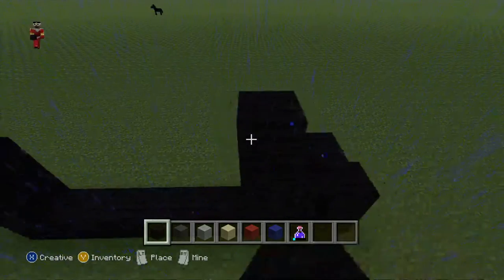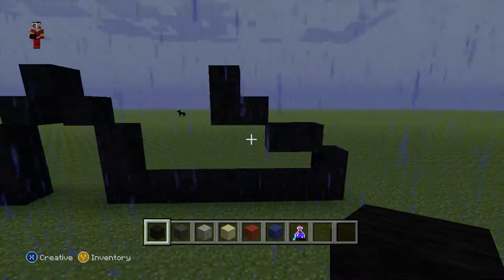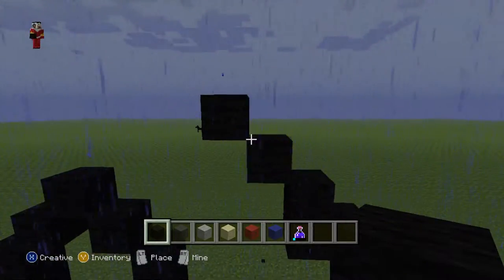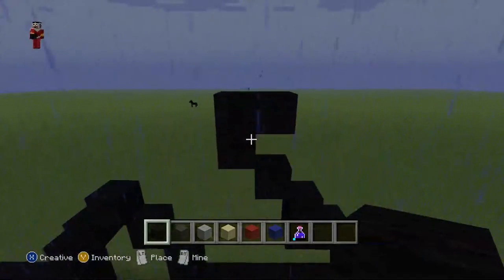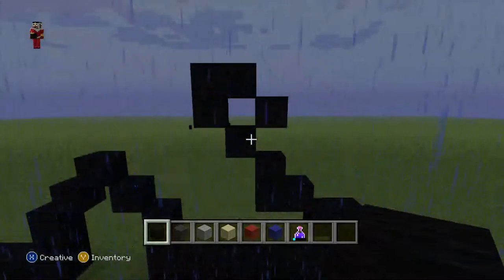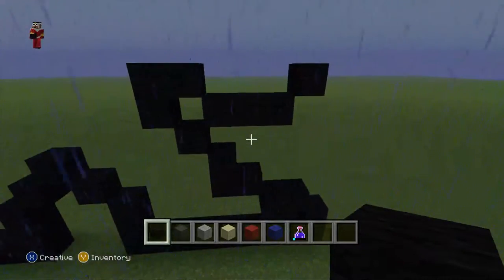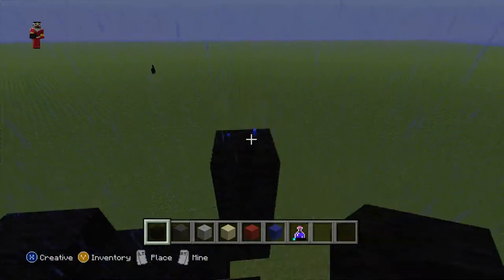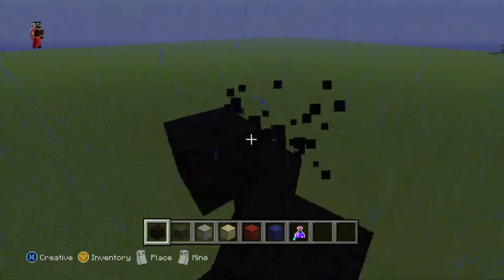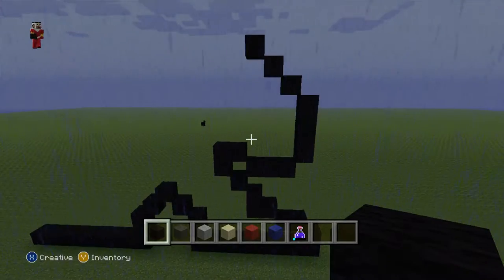That's two. Then do that same thing, put one up like that — that's two. Then do two diagonals, one, two. Then do one black wool and another like this, and do one black wool and another — that's one, two — knock it out. Then do one, two, then do a diagonal, then do three black wool: one, two, three like this, and do three diagonals: one, two, three.